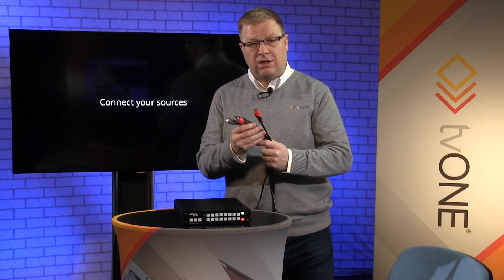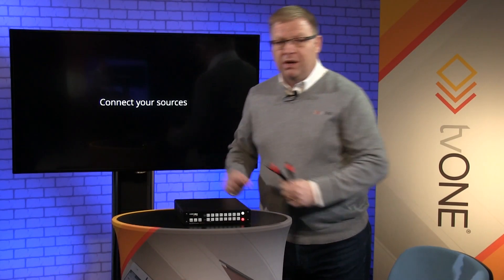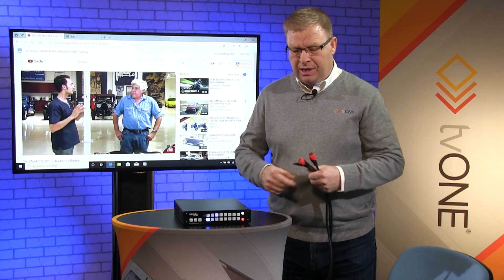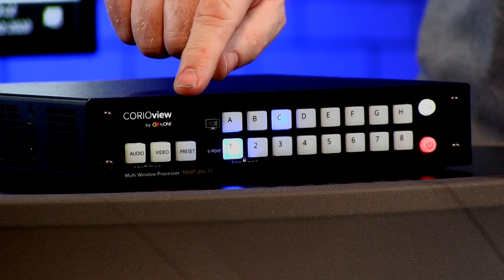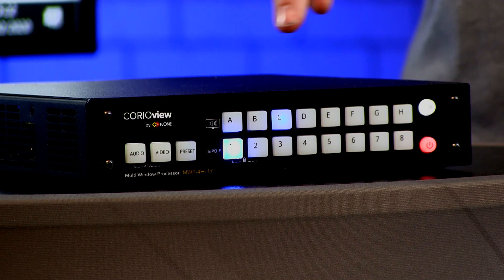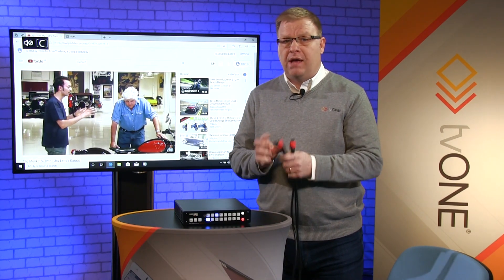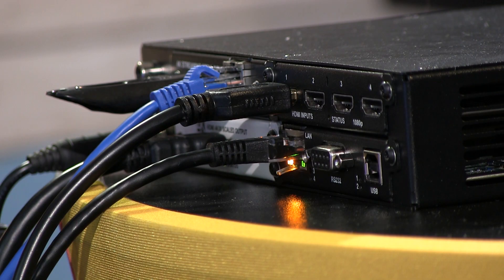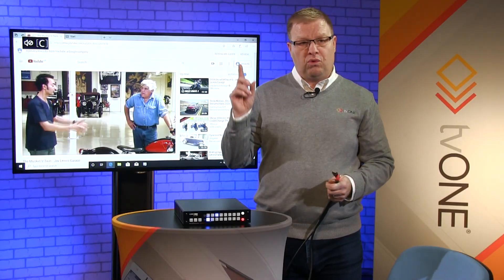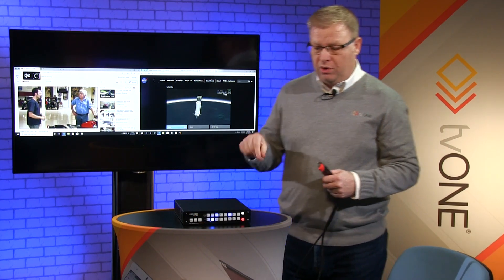Now you'll notice as I start to connect into the rear, a couple of things will happen. First of all it's going to go from 'connect your sources' to 'show my first PC'. Below on the unit you'll see it says we've got one source connected and it's connected in source C. Now I'm going to input another source, putting it on the last source available, and you'll notice right away it fires the correct preset for two inputs.